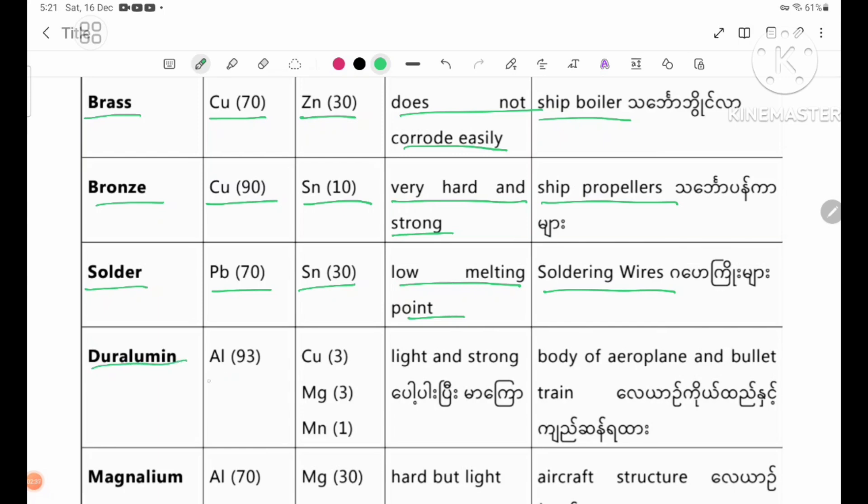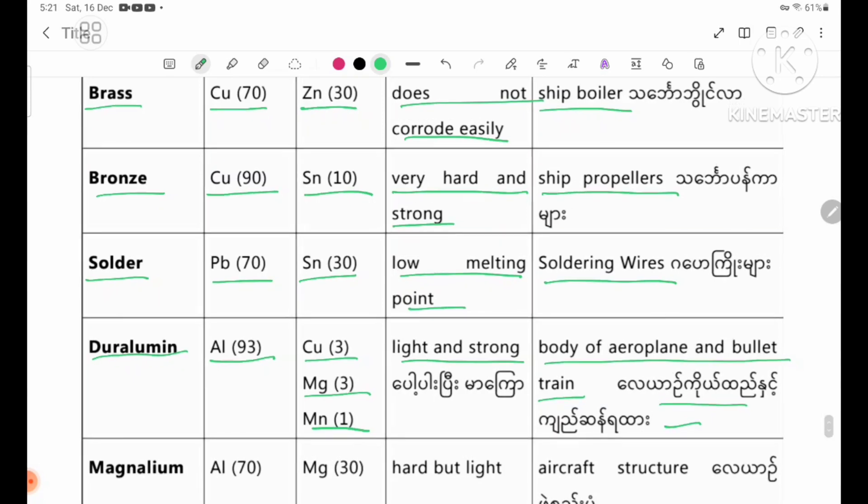Duralumin. Parent metal: aluminium 93%. Added metals: copper 3%, magnesium 3%, manganese 1%. Properties: light and strong. Uses: body of aeroplanes and bullet trains.